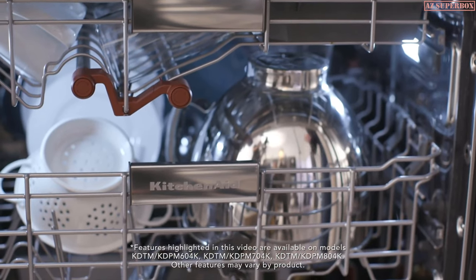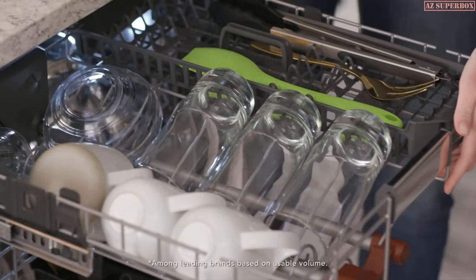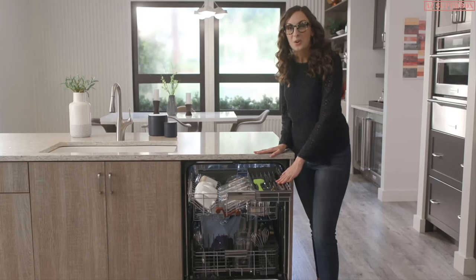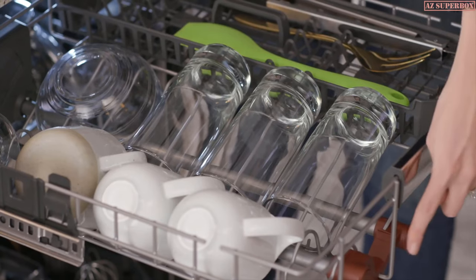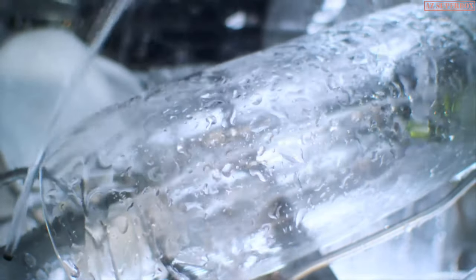What really sets this dishwasher apart is the new FreeFlex third rack. It's the largest third rack available. These deep angles let you load glasses, mugs, and even prep bowls. And it's the only third rack with rotating wash jets that circulate water in and around the dishes, cleaning items in the rack.